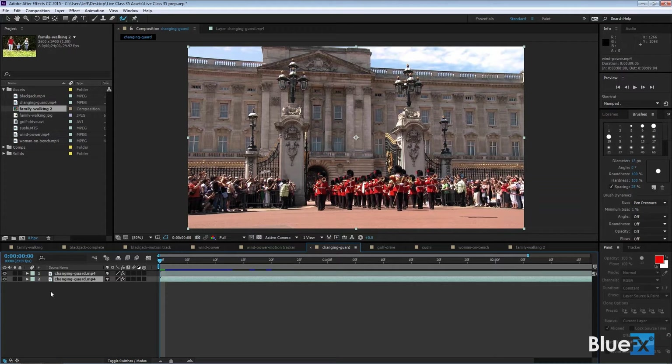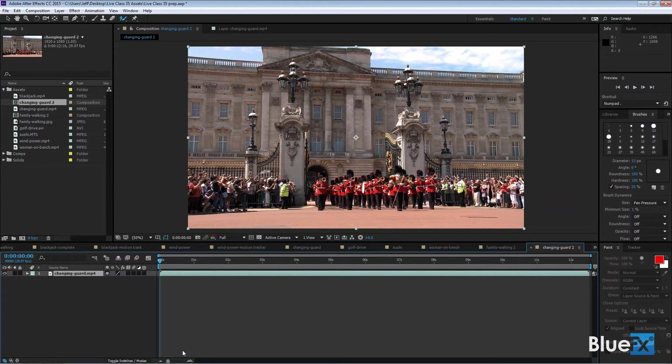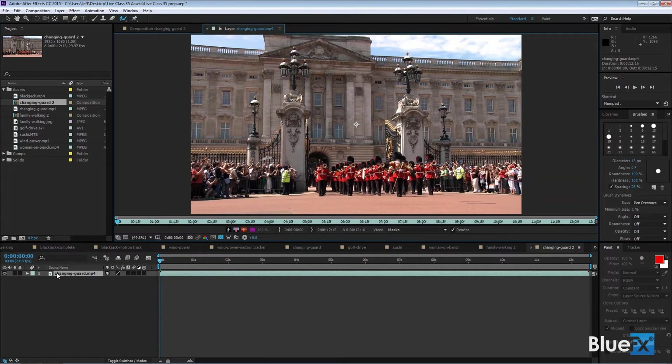I'm going to make a new comp. I've got my assets here — I've got the changing of the guard — and I drag that down to the new comp icon. To work with the Rotobrush tool, because we're working with a paint tool, we just work in the layer panel. Double-click to open the layer panel.